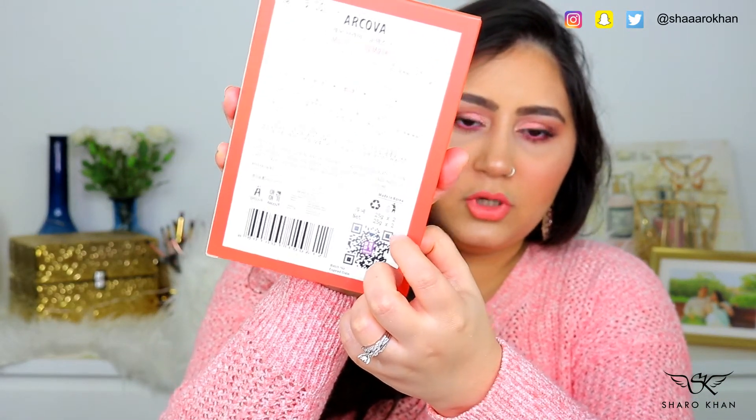Then I purchased the Masquerade Moisturizing Mask. This has two sheet masks and was for 15 dirhams. The instructions are written in Korean language, but I think you keep it on for around 10 minutes.